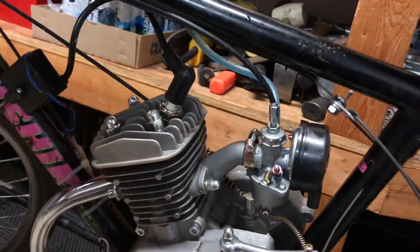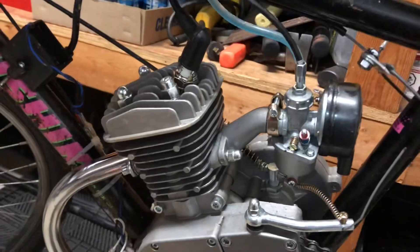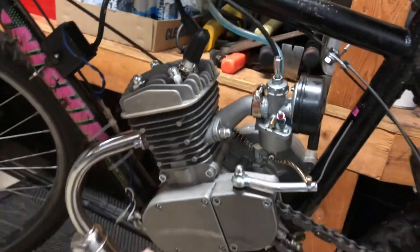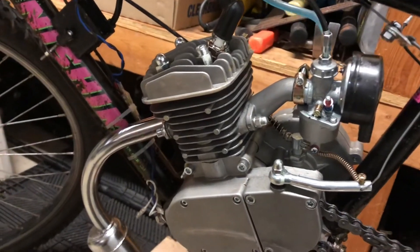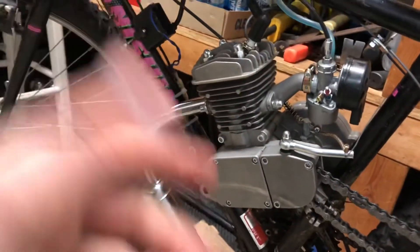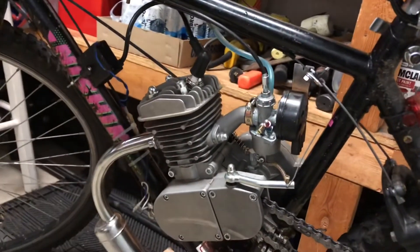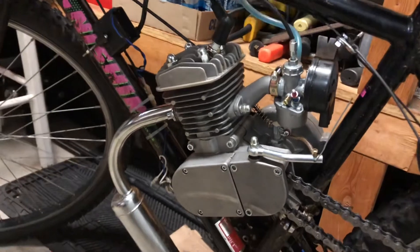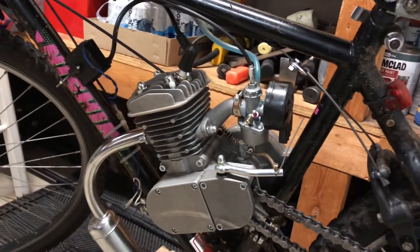In order to compensate for that, they have to mix oil into the gas so it actually lubricates the piston and the cylinder, because there's no oil in the crankcase — it doesn't need it since there's no cam or anything like that. You need lubrication in the gas to compensate for not having a cam, valves, rods, lifters, and all that.